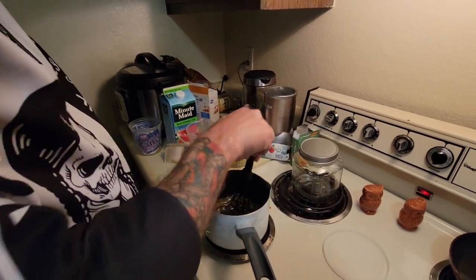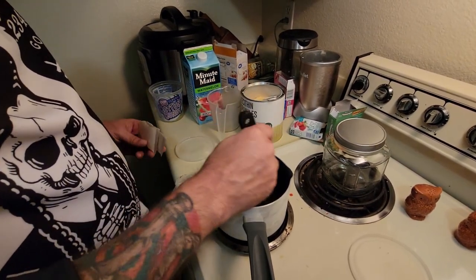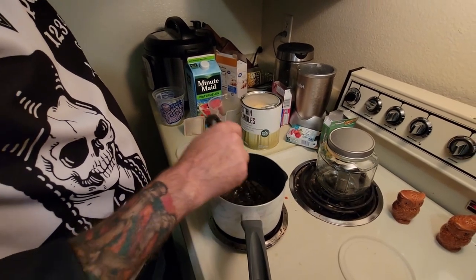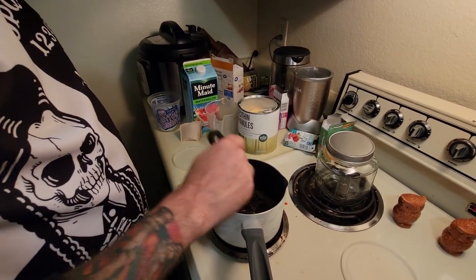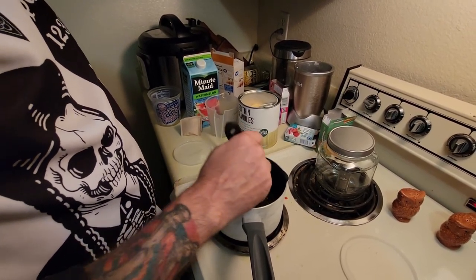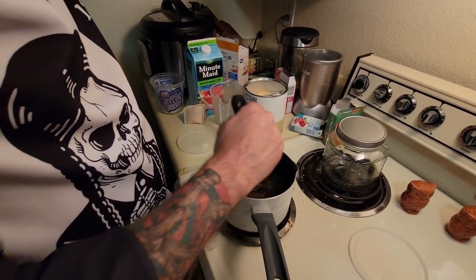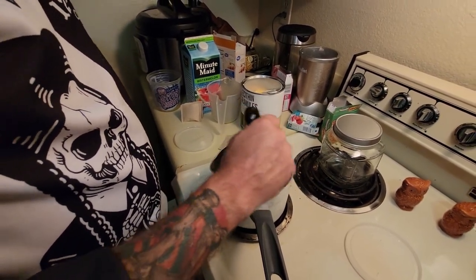So you're just going to whisk the lecithin — and the gelatin and all that good stuff — until it dissolves. I like to do the lecithin first before I add the gelatin in. Your heat's going to be on nice and low and you're just going to keep stirring. This is our coconut oil infused with a little bit of juice — half cup coconut oil, half cup juice, whatever your flavor is. You can use water too, but juice is going to be better. This is the long boring part so I'll pause.